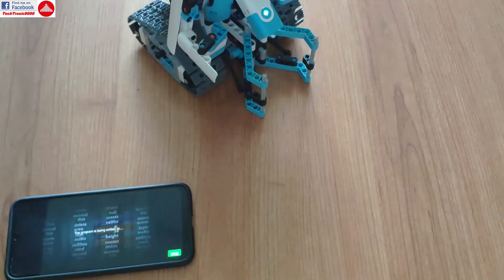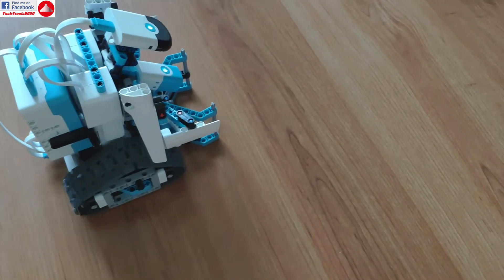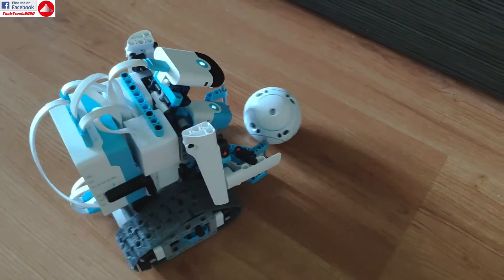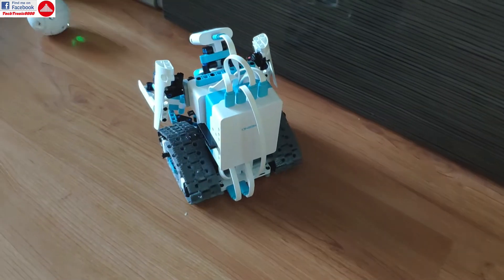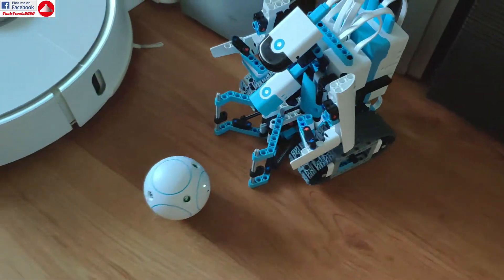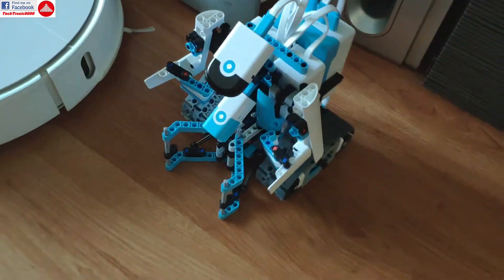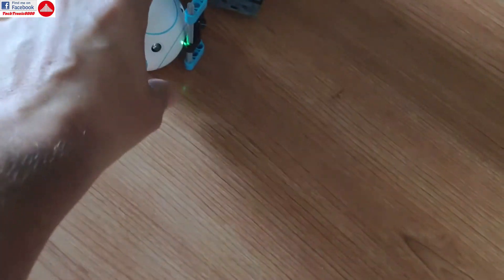And now it's tracking it. You will not be able to get it there — that's a happy robot now. But I can take his toy away... and it catches it.